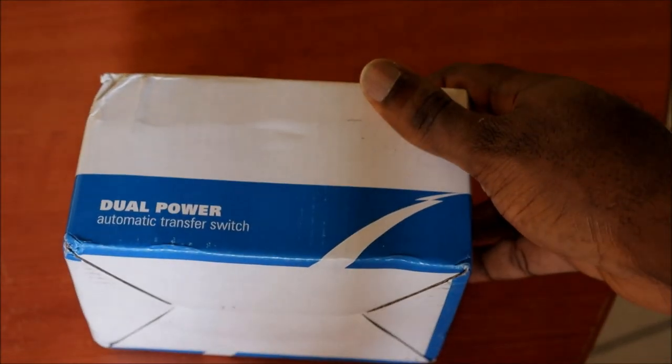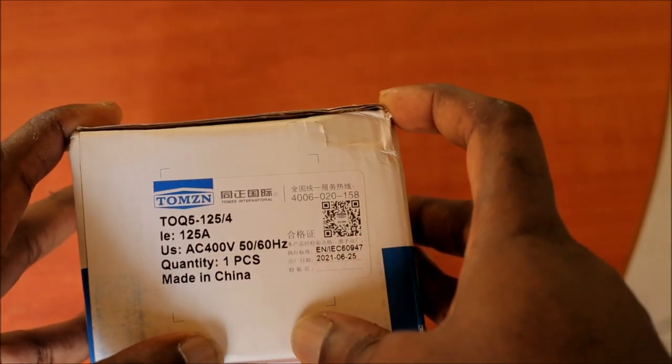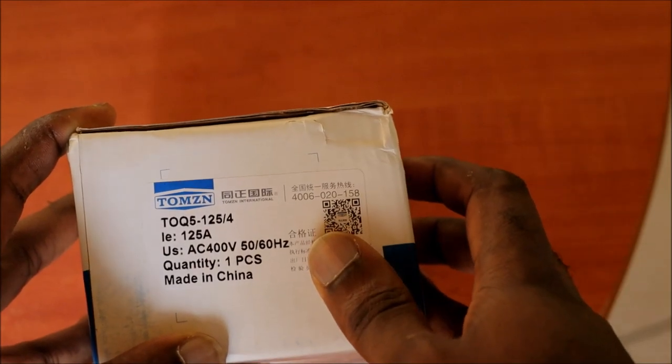This is the box — it's a dual automatic transfer switch. It was actually made in China and is rated at 125 amps, which is very good. This is a unit that can also be used in your main power switch.